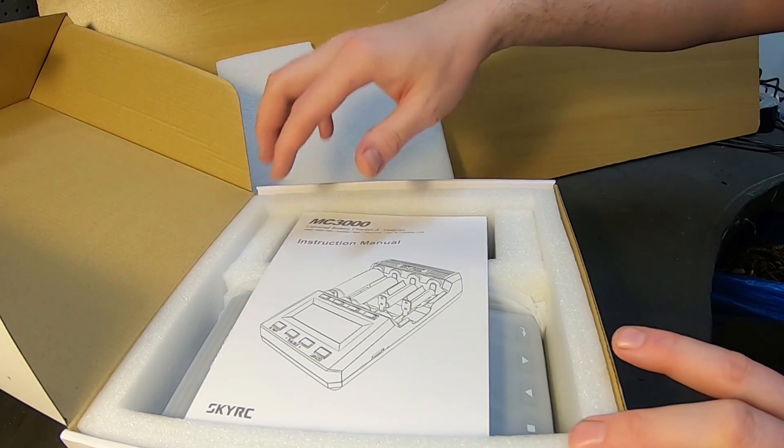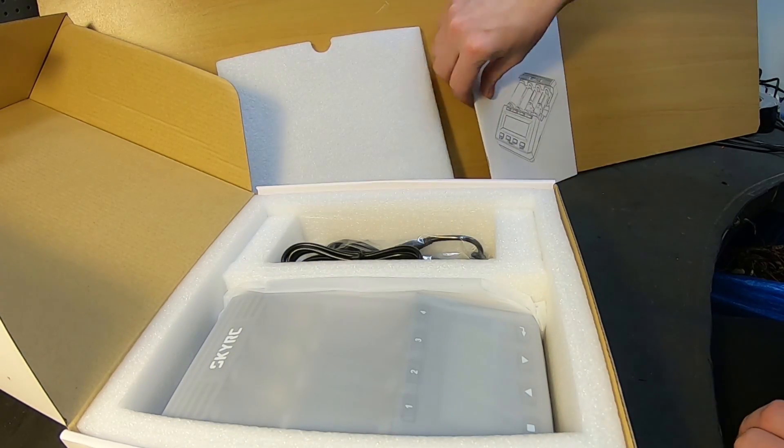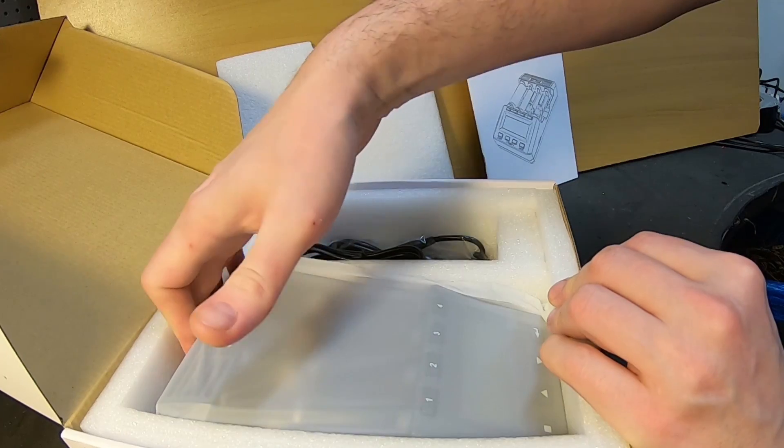I bought two pieces and got them at a really nice price. And yes, the charger is huge.